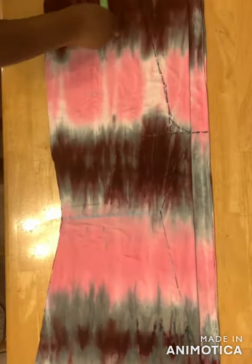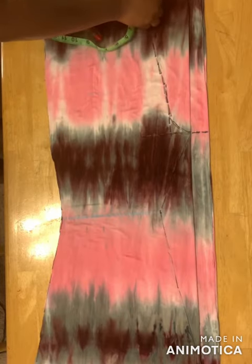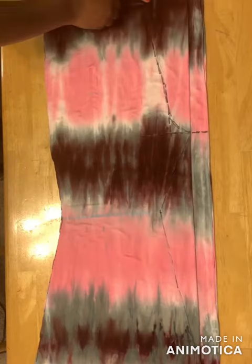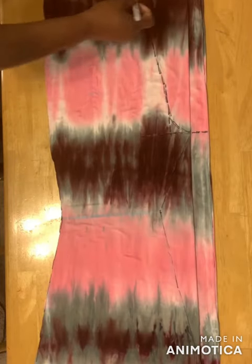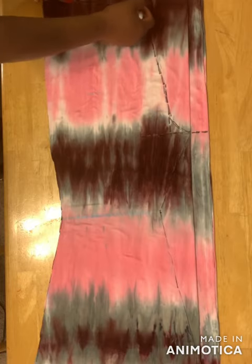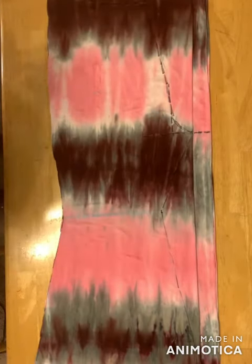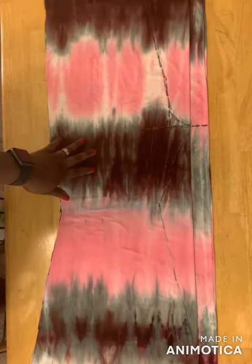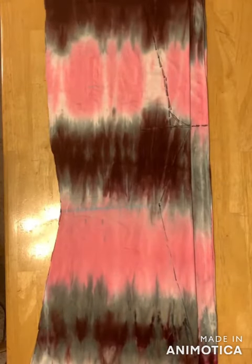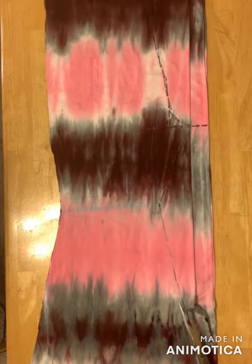Then you take one inch for the front panel and draw a slant line down to this place. I've dropped the waistline by one inch. Next you cut the first two layers, which is the front panel, so you go ahead and cut it.